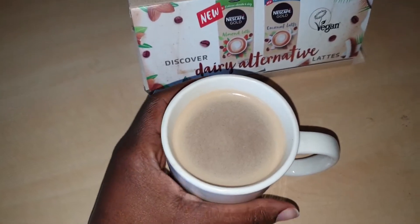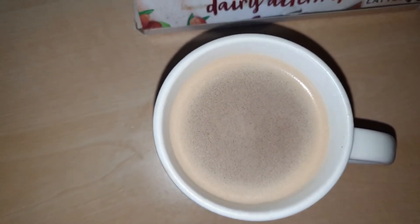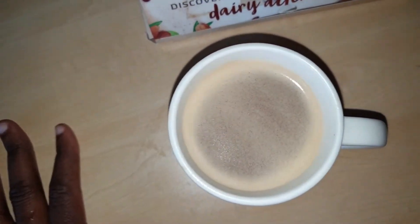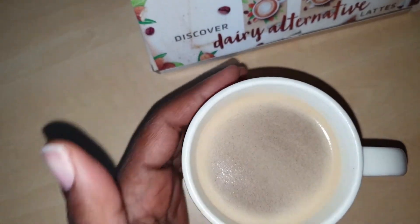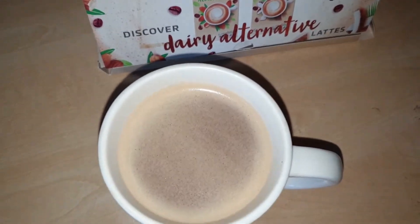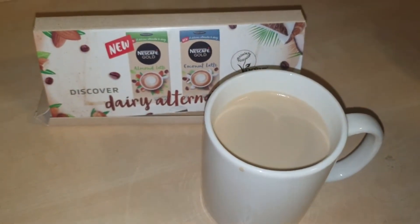I tried the coconut latte first. It wasn't very coconutty. It's not as frothy — that foam — as the dairy lattes are. You could tell it's vegan because the color looks different. It's not as creamy, and it wasn't that color I like my lattes to be. But it wasn't bad — just not very coconutty.